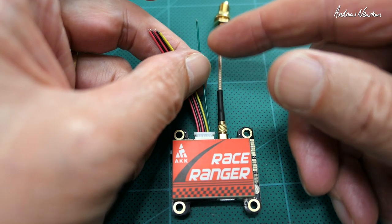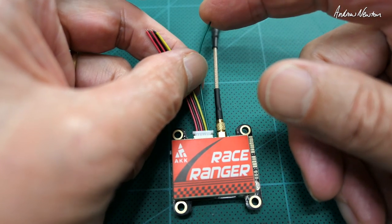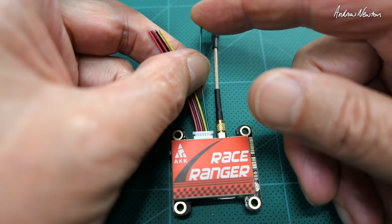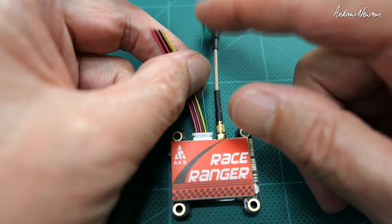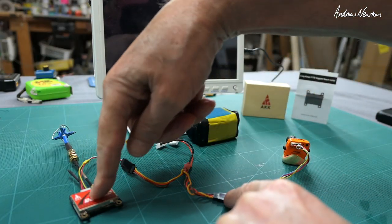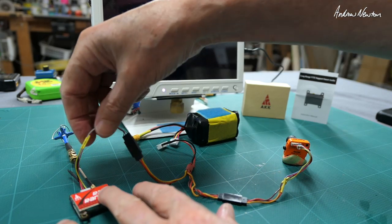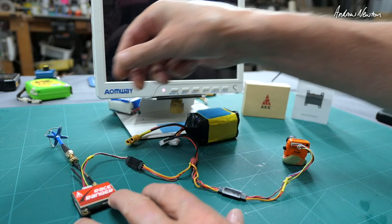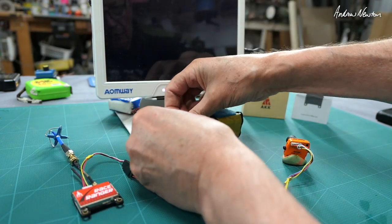You can use Lua script on a Taranis. What you do is connect the smart audio wire to a spare UART on the flight control board and then use your transmitter to change settings. I have a camera plugged into the wire lead — power and video to and from the video transmitter — and I've got a little SMA antenna on there. Let's connect up the power.